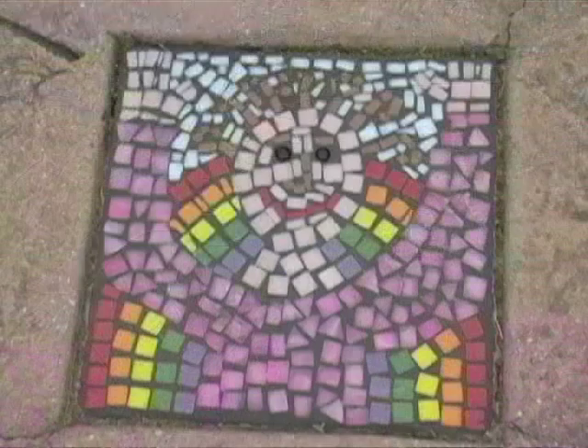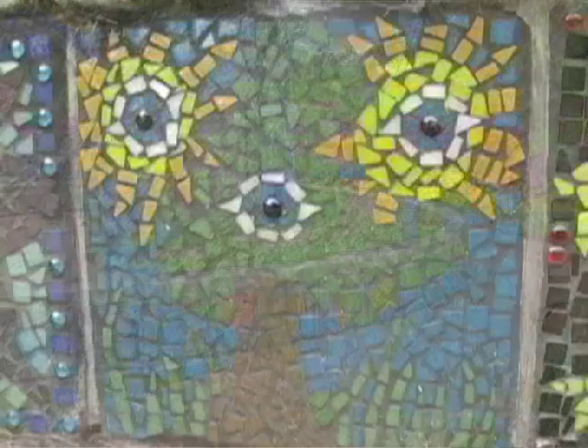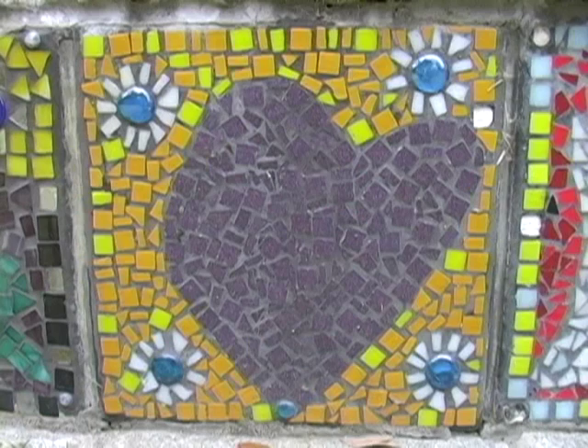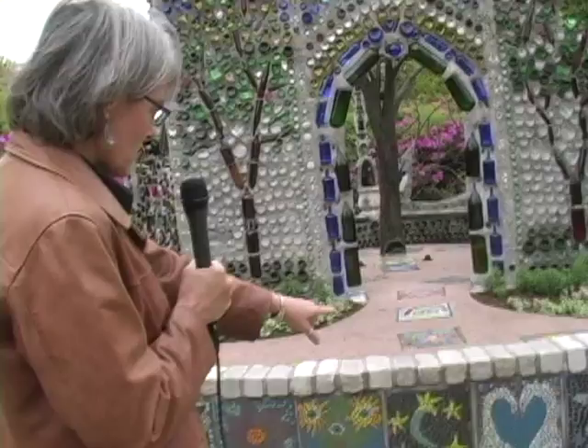Brooks Koff had children do 95 stepping stones of mosaics for each year of Minnie Evans' life. She talked with young children at different schools around our community. Some of these were kindergarten and first graders. She first showed them posters and paintings by Minnie Evans, then took them away and had them do designs that they remembered and were influenced by. I think my favorite is this heart made by two swans.